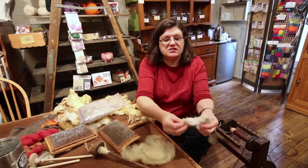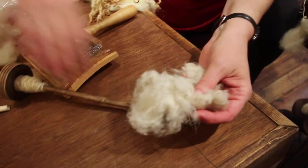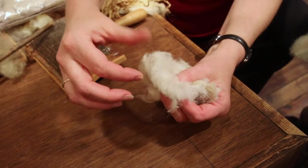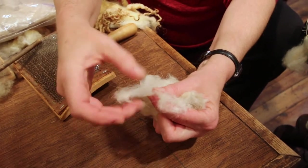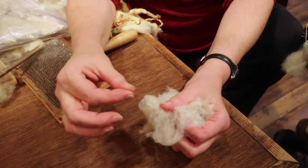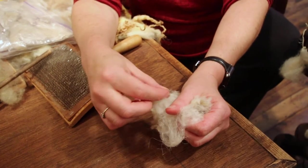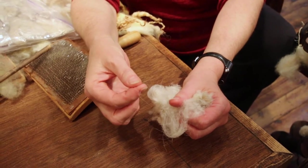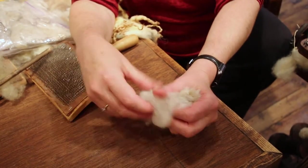This is a sample of raw cashmere — this has not been washed. You can see there are some long, straight, thick fibers in there, and then there's a lot of really fine, downy stuff. That really fine stuff is the cashmere. These thicker guard hair fibers have to be separated out before it's spun into yarn, otherwise the yarn would be very itchy. That's the dehairing process, and they do that before carding.